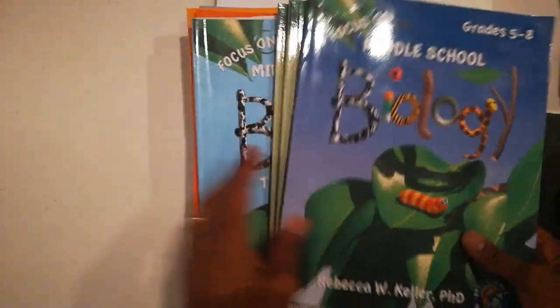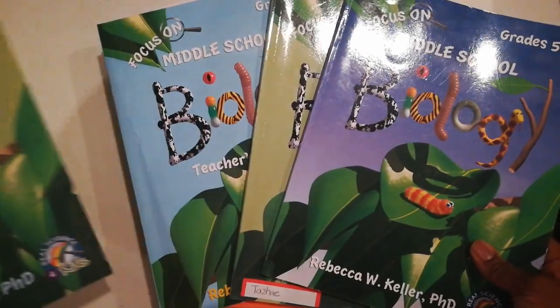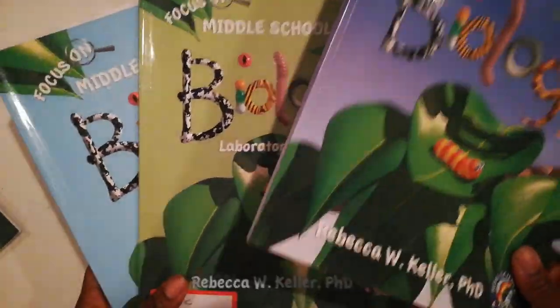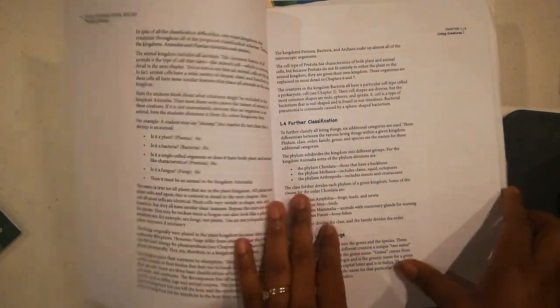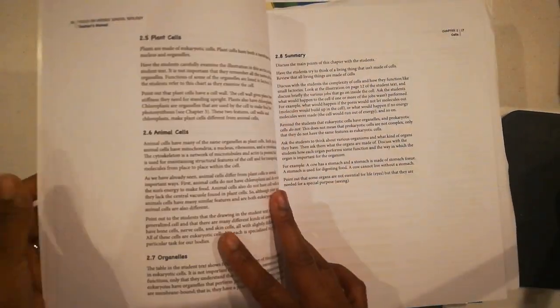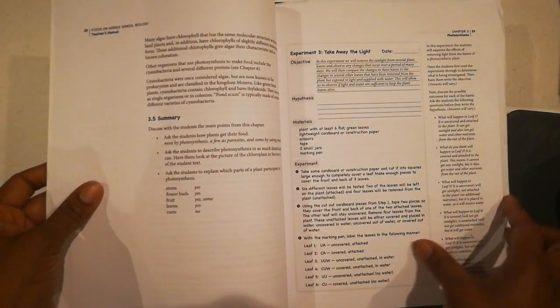Let me go ahead and show you how it looks. When you have the whole set, it actually comes with the textbook, the laboratory workbook, and the teacher's manual. The teacher manual is basically going to give you the instructions you need in order to teach this particular topic, and it also has the answers for you as well. Not all the answers are here because some things will be the child's own analysis, and you can just line it up and they can do all the different activities.